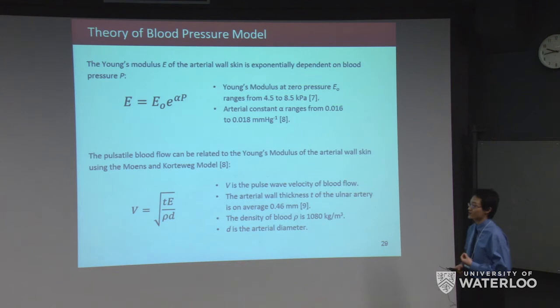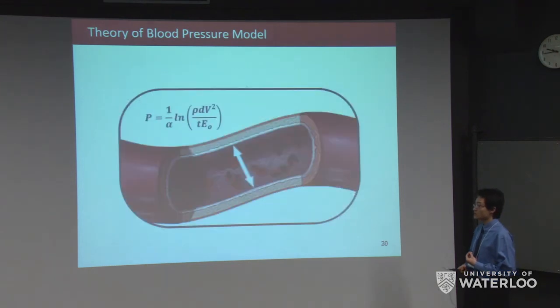We developed a blood pressure model using two equations. The first relates the Young's modulus of the arterial wall to blood pressure, where E0 represents the Young's modulus at zero pressure and alpha is the arterial constant. The second is the Moens-Korteweg model, which relates pulse wave blood flow velocity V to the Young's modulus of the arterial wall, where T is the arterial wall thickness of the ulnar artery, rho is blood density, and D is arterial diameter. Combining these two equations allows blood pressure to be solved.